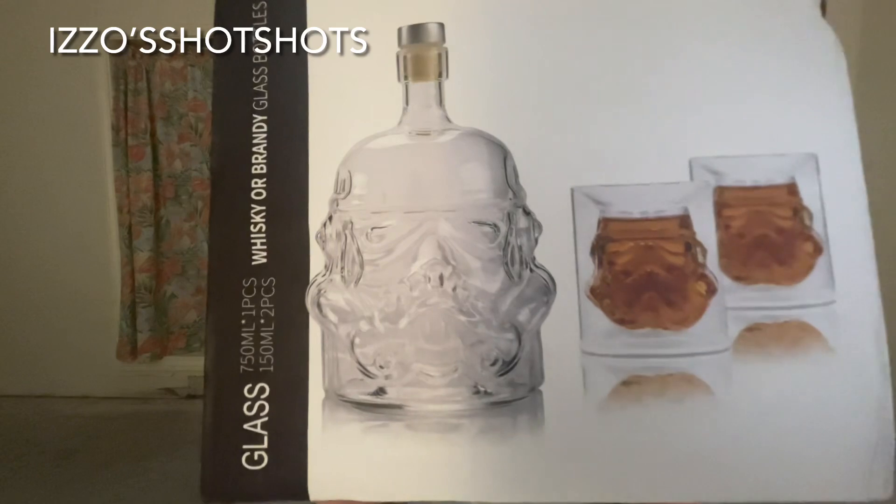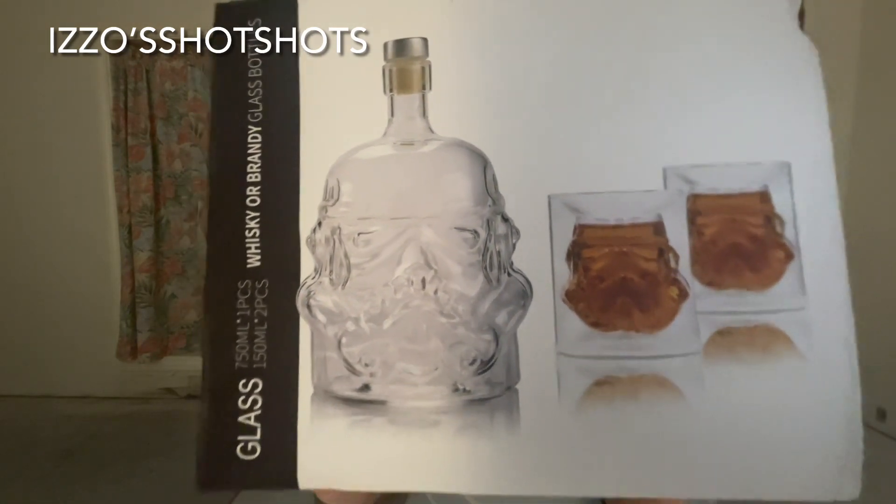Hey there, welcome to Izzo's place. You may have seen the short where I did the unboxing of this — Mrs. Izzo was kind enough to buy me a stormtrooper decanter and whiskey glass set. That's going to be my infinity bottle down here in Florida. It's 750 milliliters, same as a regular size bottle.